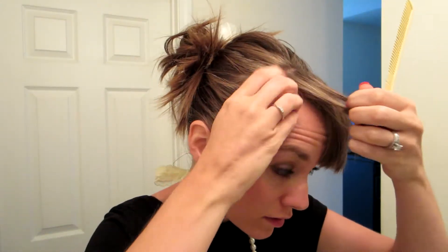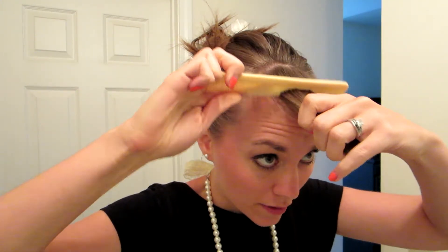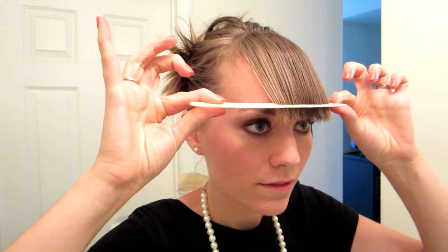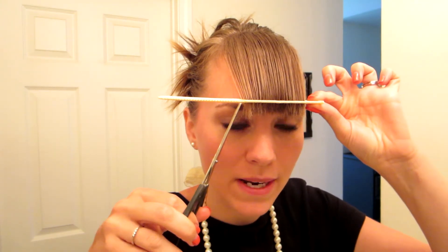I pull all of my hair down, take the comb and brush it out, then bring it straight across. I use my eyebrows as a guide for where to stop — right above the eyebrows. Then I take my scissors and using an upward motion I just cut across. Sometimes I'll angle it a tiny bit, but then I just trim away.